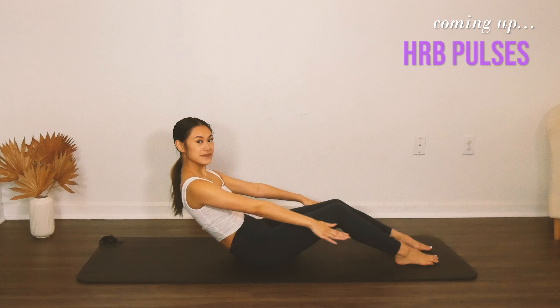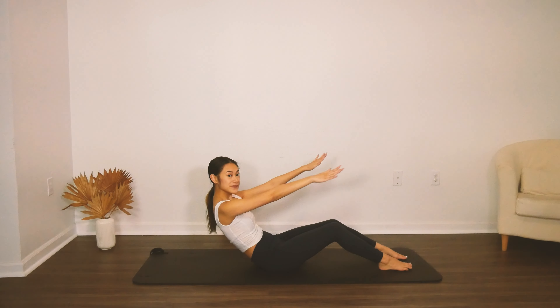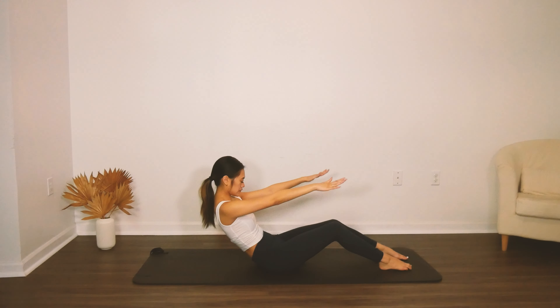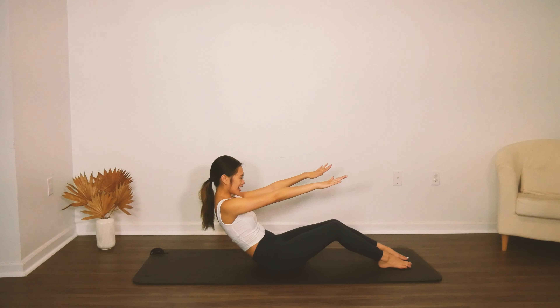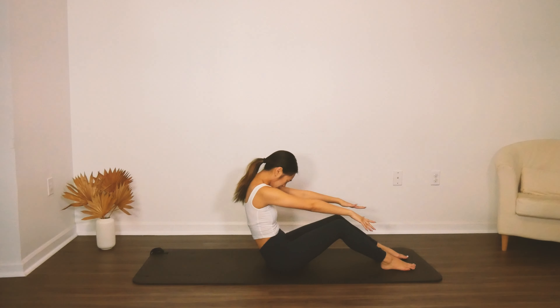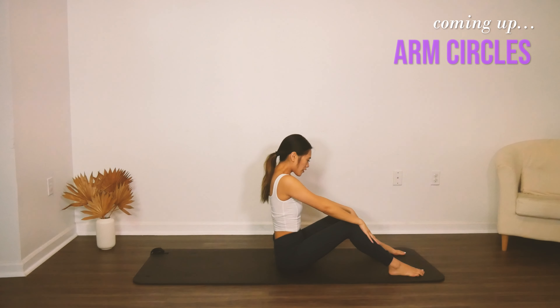Now we're going to do our pulses — staying in that half roll back position, shoulders are locked in place, and you're just pulsing the arms. Three, four, five, six, seven, eight — keep going. Feel that belly button pulled in towards your spine, just breathing on your own, whatever feels natural to you. Fold over the legs and relax. We're going to do our arm circles.